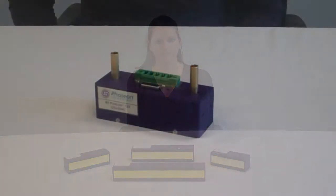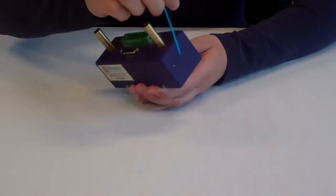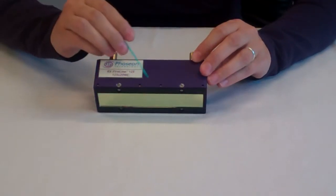These high-power water-cooled systems are ideal for numerous applications, including ink, coatings, and adhesive markets. Integrating the FireLine is simple. There are two M3 mounting holes on either side, or four M2.5 mounting holes along each length.